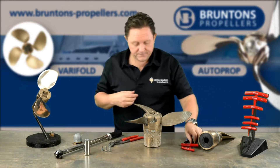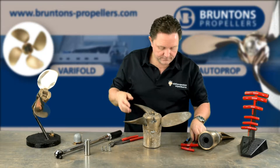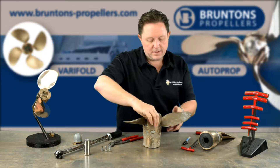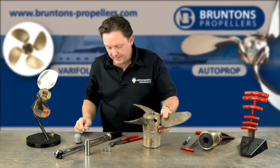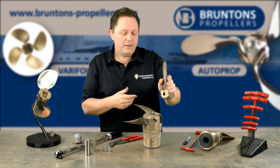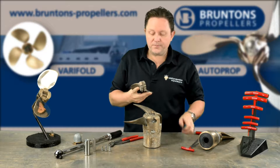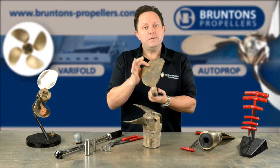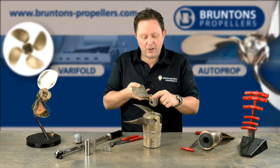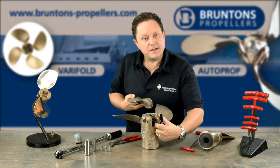Now the next thing to strip it down is we're going to have to take out the pivot pins and these just push through. Very straightforward. Now at this point the most important thing to remember is that the blades are all dynamically balanced at the factory. So on the blade you're going to have the pitch and the diameter on what's called the blade palm. This is an important part which rests on the buffer pad just inside the propeller.